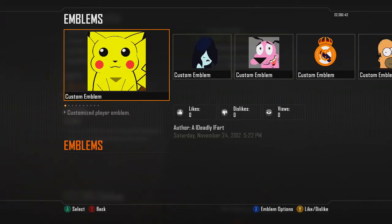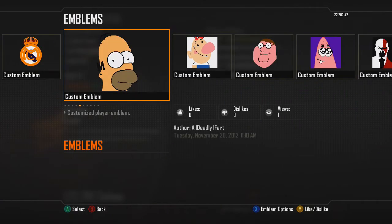Hey everybody, today I'm gonna be making the US Army logo that was requested. This one seems a bit easy, but let's see.